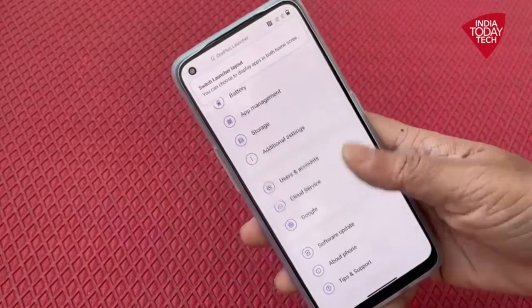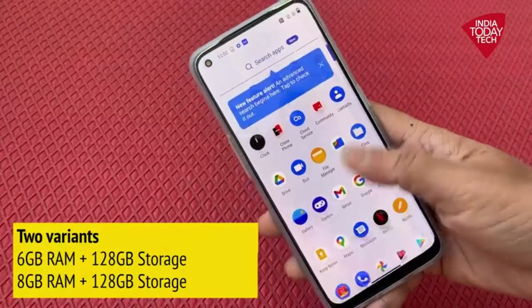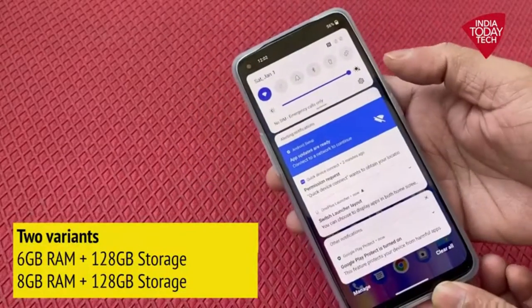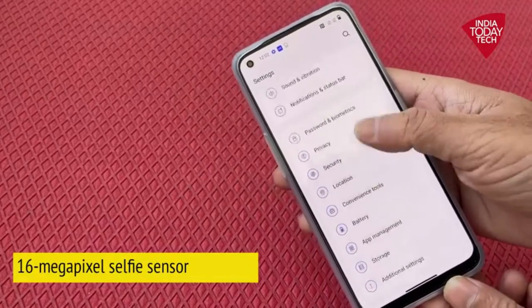Talking about the processor, it packs the MediaTek Dimensity 900 and is available in two variants: 6 GB RAM with 128 GB storage, and 8 GB RAM with 128 GB storage. On the front, you get a 16 megapixel selfie camera.